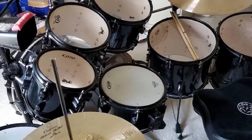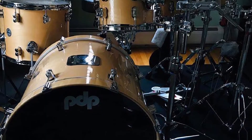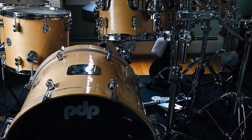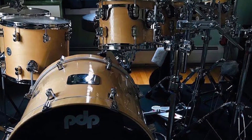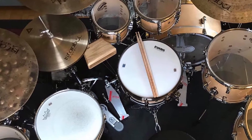However, we found the Gretsch suspension system had greater flexibility for tom positioning. All of these drums sound absolutely superb, though — they've got the same warmth and excellent reverb as the Catalina Maple set, so much so that it's hard to tell them apart.